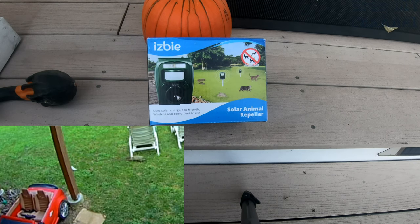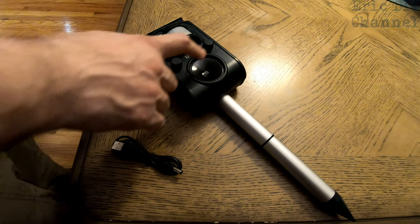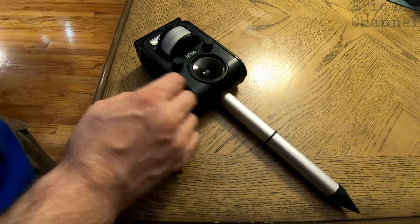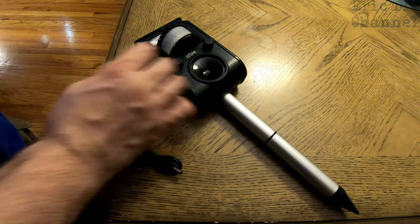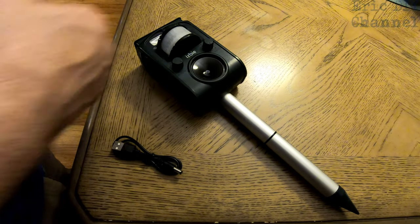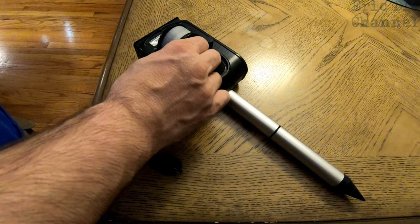Let's go take a look at the solar animal repeller. Setting up the ISBE solar animal repeller is pretty easy. It has two main knobs on the front. The left one is used for sensitivity. If you increase the sensitivity all the way up, it's going to trip off at the slightest thing. It also adjusts the distance on the sensitivity.